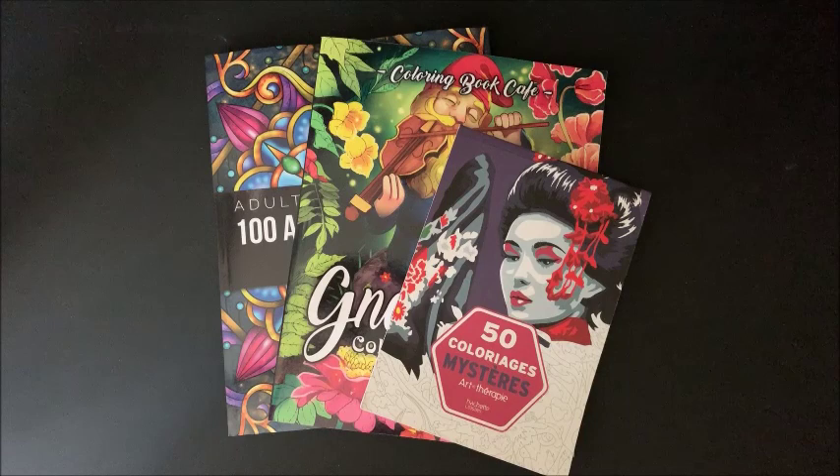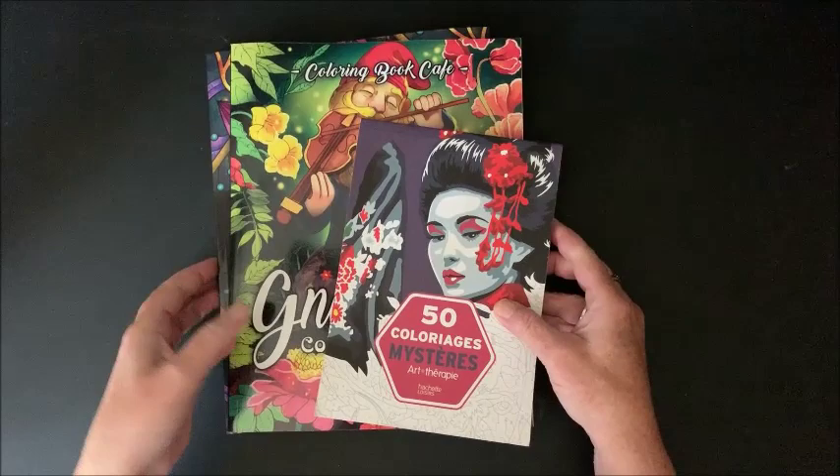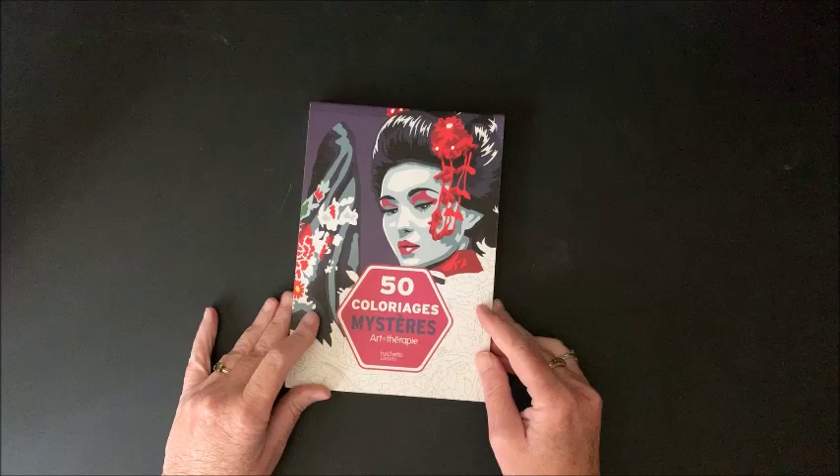Hello everybody and welcome back to Lisa's Coloring Corner. Today I would like to do a few flip-throughs of a couple of books that I received recently. I've had both of these for quite a while, just haven't gotten around to doing flip-throughs yet. So let's go ahead and start with this one.